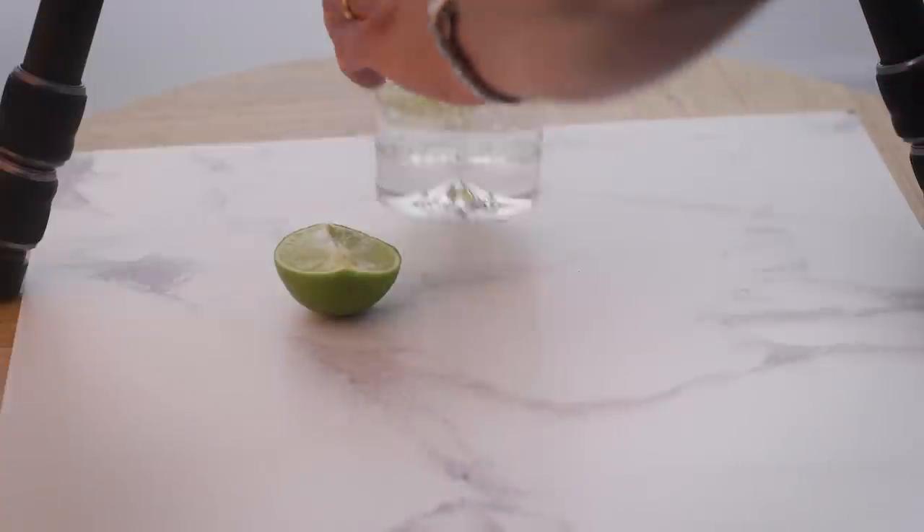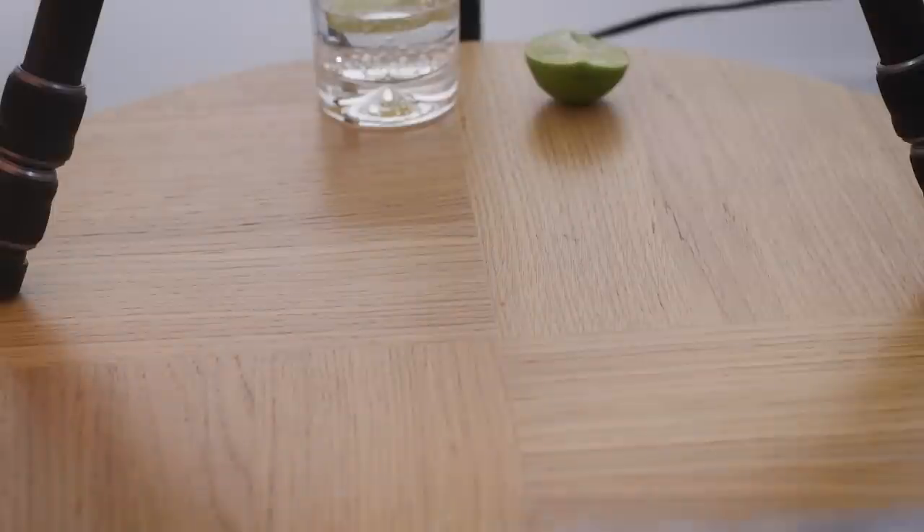Now some photographers have resorted to using real-world objects, but these can be heavy, expensive and difficult or even impossible to move — and this is where the new photo boards we're showing here come in.